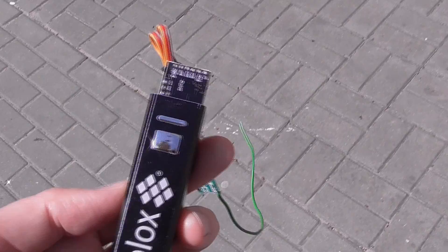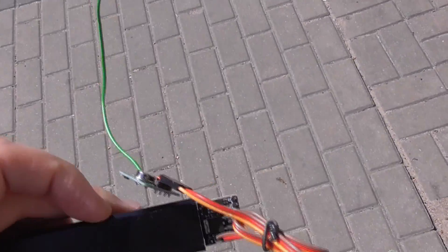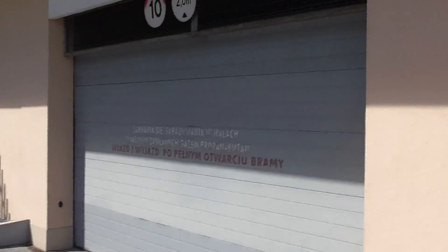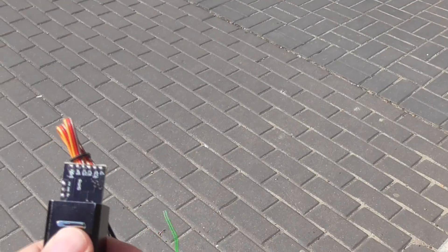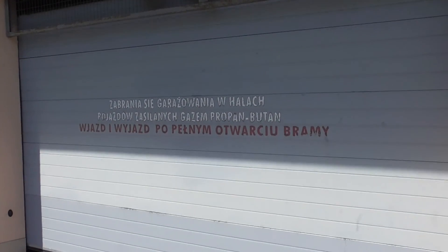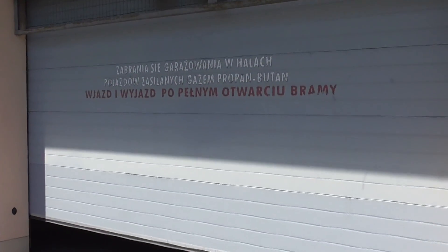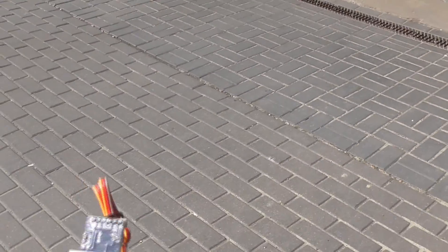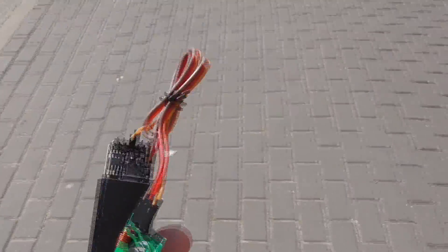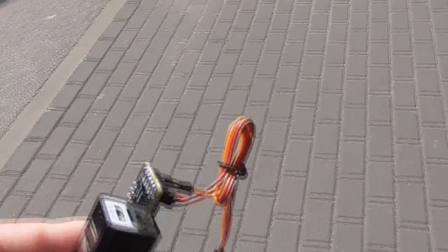Testing time! I have my device here and haven't pressed any button yet. The target is here. Let's press the button — it starts in several seconds — and it works! Okay guys, now you see that it works. Thank you very much, hope you enjoyed this little video — see you again, bye bye!